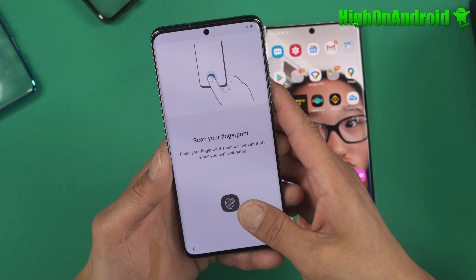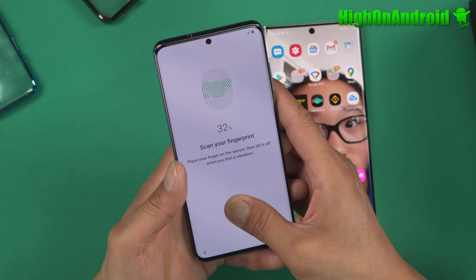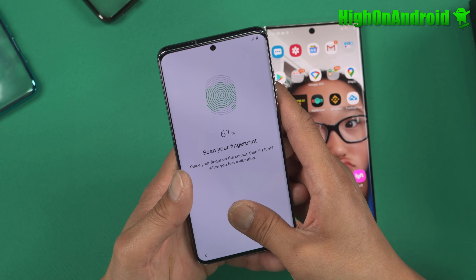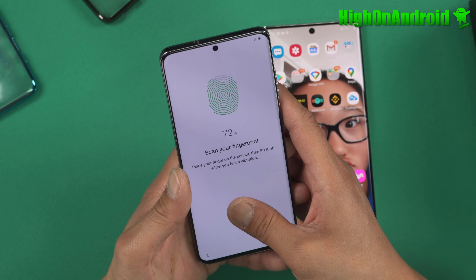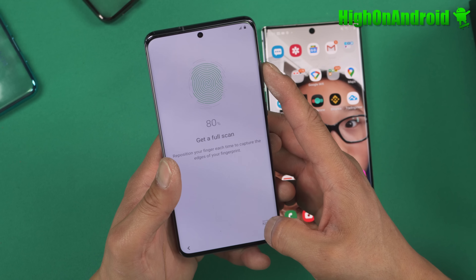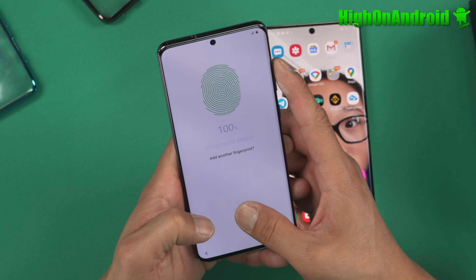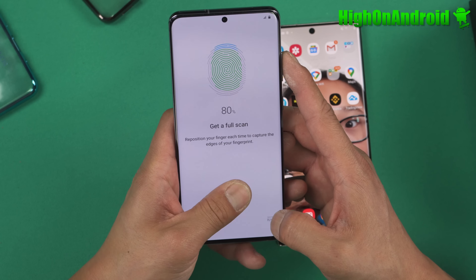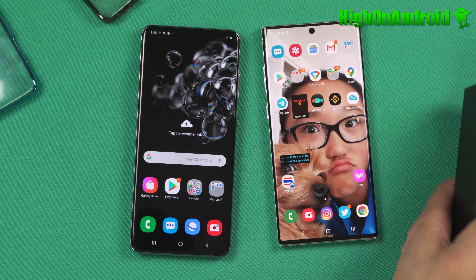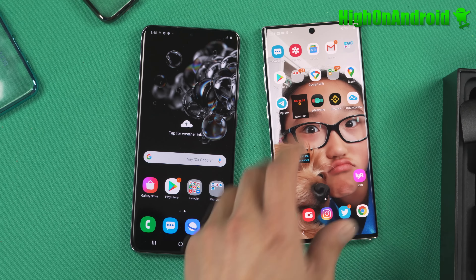Let's go ahead and sign in real quick. For protection we've got face recognition, fingerprint, and pattern — let's go with fingerprints. Let's check out the fingerprint sensor and see how long it takes. It takes quite a long time. I am still a hater of the on-screen fingerprint sensor; it totally takes longer. I'd rather have it in the back.